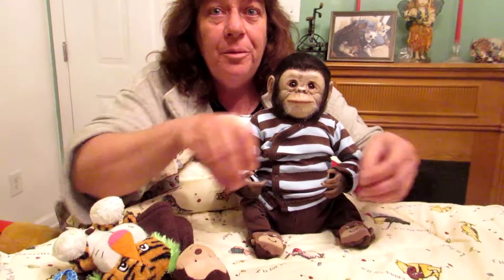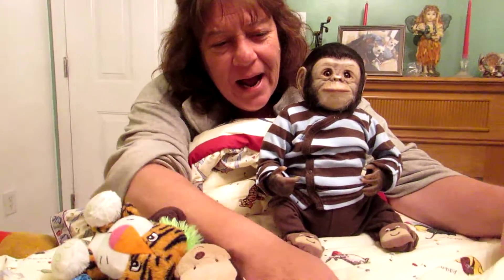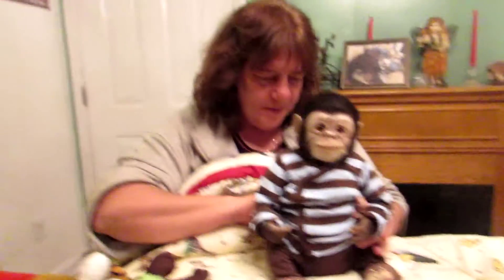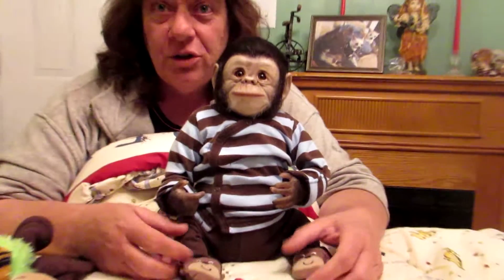Hi everybody! It's Judy Bloyer from Bloyer Baby Reborn Nursery. I have the fabulous Erin as my camera girl today. A couple people asked me to do a video on my little chimp — my masterpiece chimp that I did for my oldest daughter.